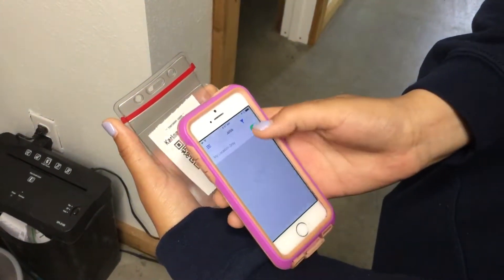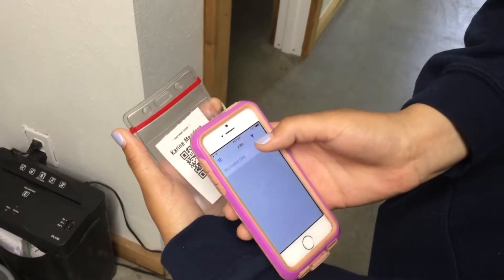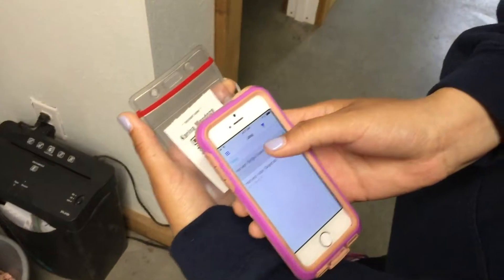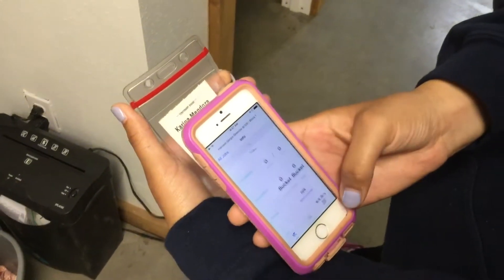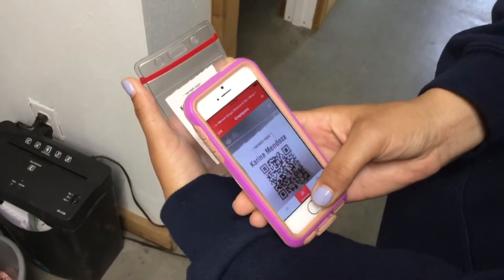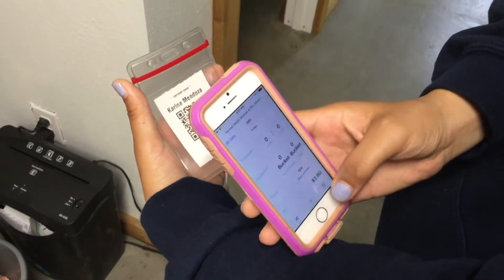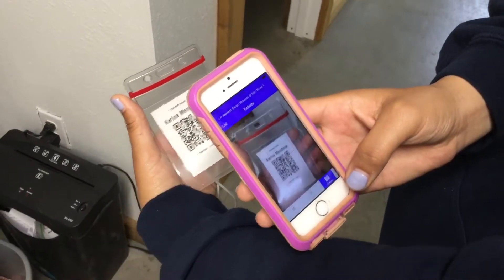She's going to go to the filter, turn off 'My Locations,' and find her job that says her name. Now she's into the job and she's going to go to the 'Tickets' tab. There you go — now she's ready to start scanning people.